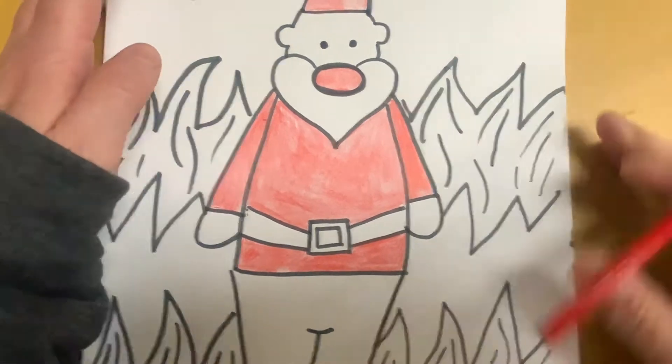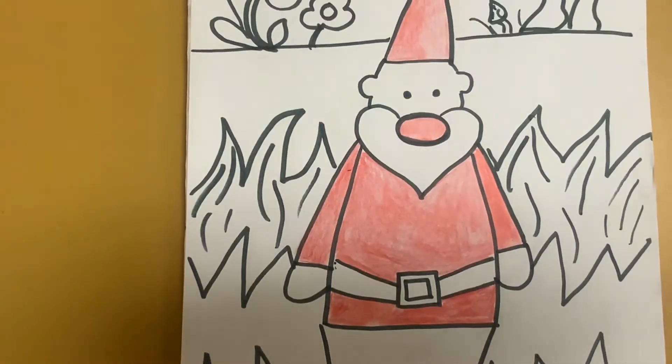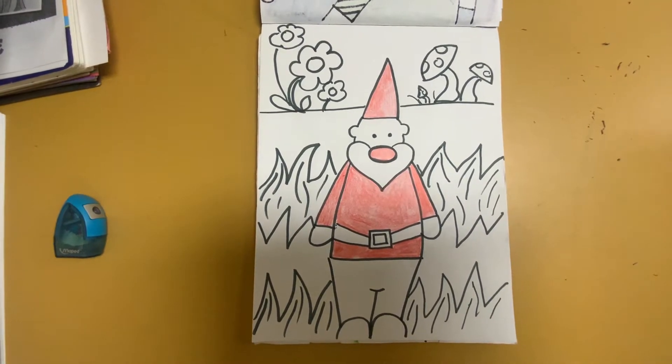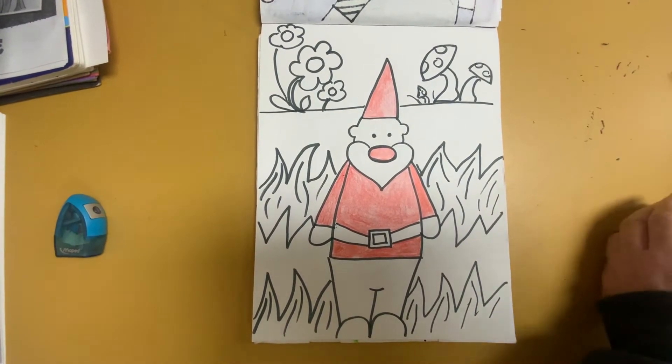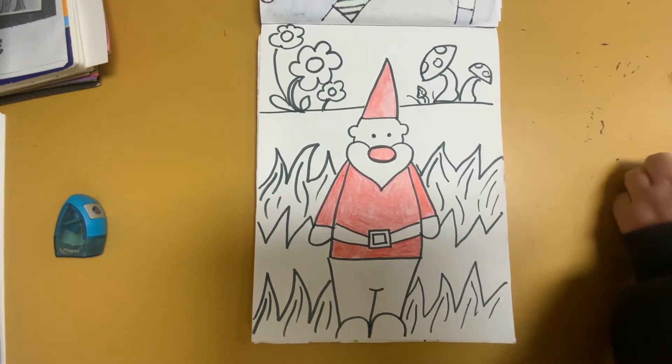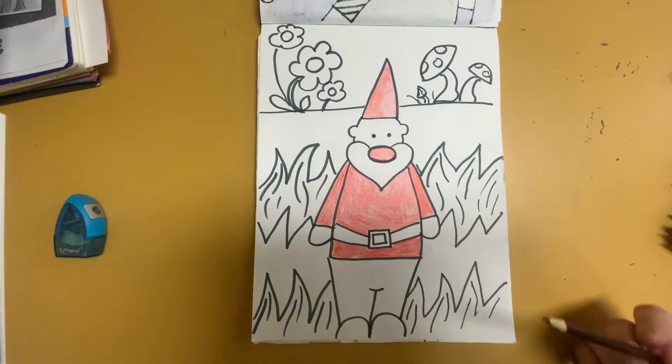So I have his red coat and his red hat. Now maybe I want to do his skin color. You can make him any color you want. I'm thinking my gnome spends a lot of time outside.